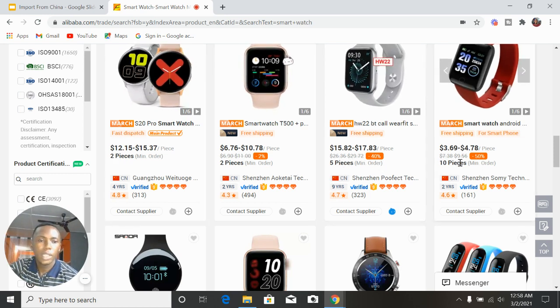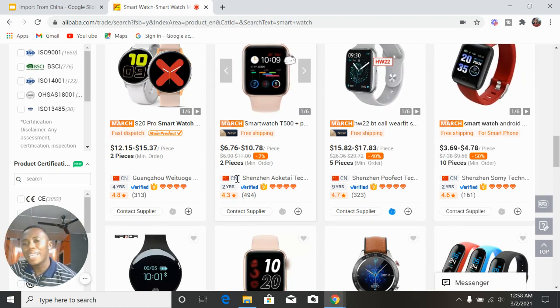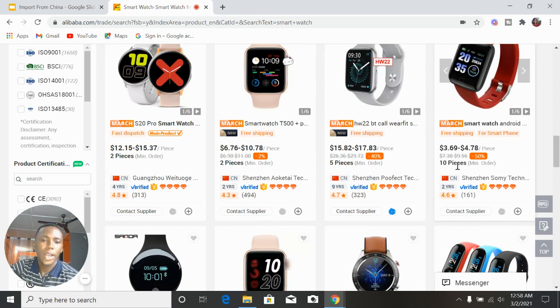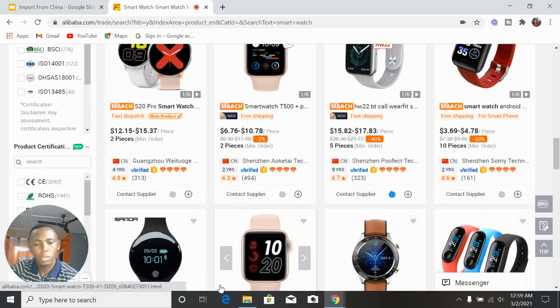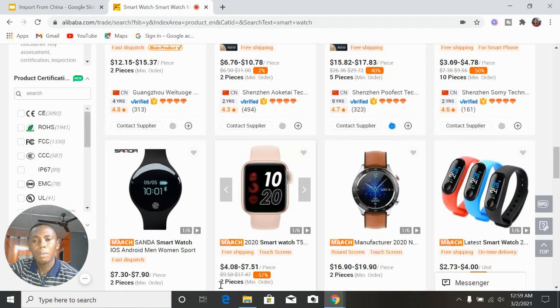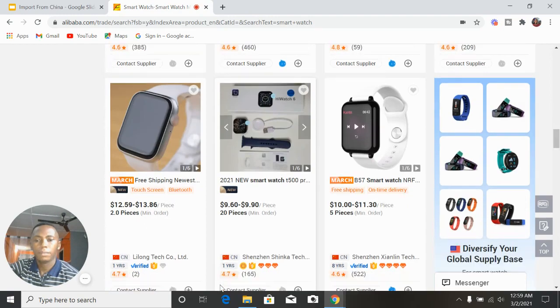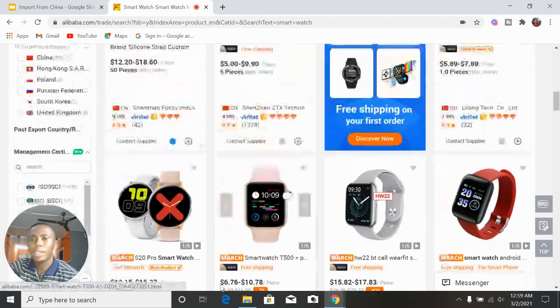Most of these items show a minimum order because you're buying from manufacturers. That's where you see the MOQ — Minimum Order Quantity. You cannot purchase any item less than that number. You can see it's two pieces for some, five for others, ten for others. The lesser the minimum order you buy, the higher the price you pay. For instance, at two pieces it's $12–$15, but at ten pieces it drops to $3–$5.